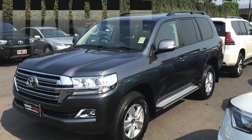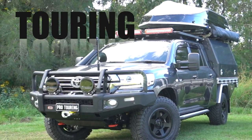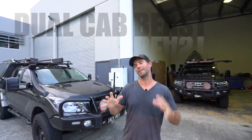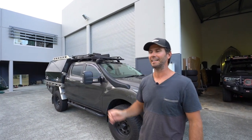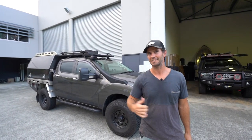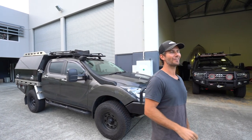This is the first video in a big series of how we converted our GXL Land Cruiser into an ultimate touring dual cab beast. I'll show you a quick look at my old rig — this is the Mazda BT50. It's been a great car and pretty much the new car is just a massive version of this. Come inside and I'll show you.